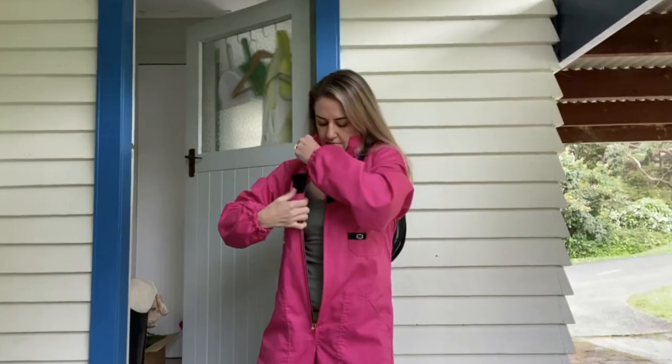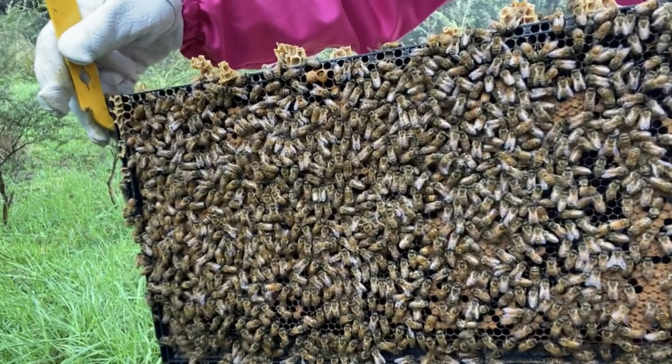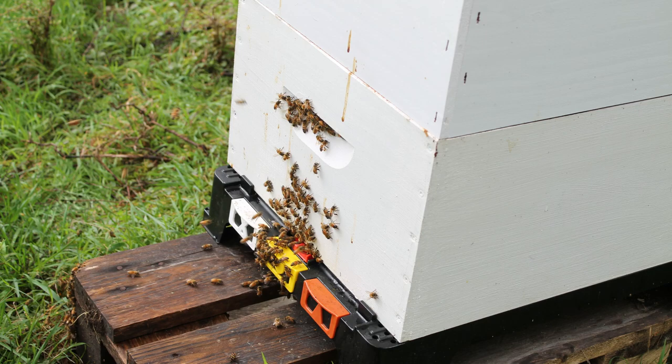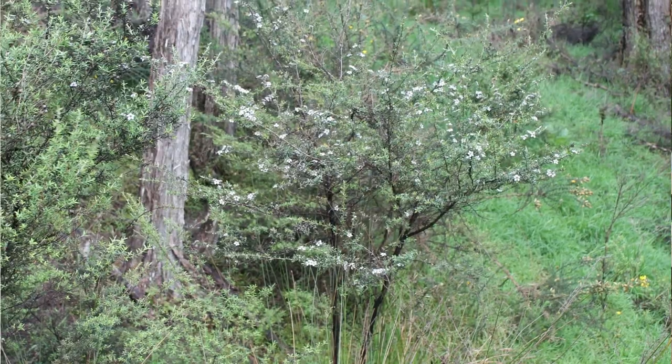Now that we've moved into spring, things get a little bit busier. In terms of beekeeping, I need to check the hive every week if not every 10 days, and I need to check to make sure that new queen cells aren't forming — and if they are, that I knock them off so that my hive isn't tempted to swarm. Something I'm going to try to do if I see those queen cells forming is split my hive into two. So stay tuned — in a future episode I will show you how I split my hive and where I'm going to place it.